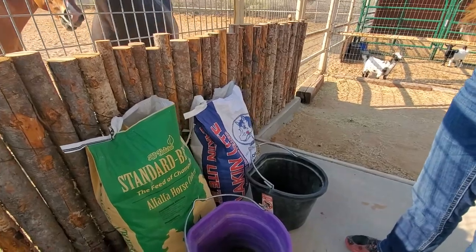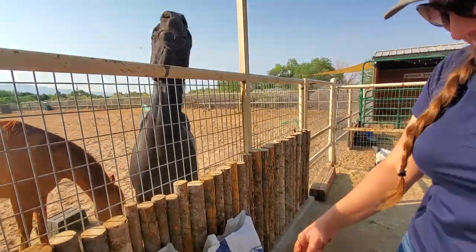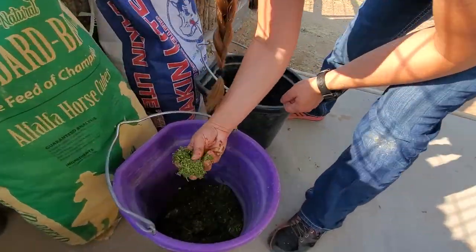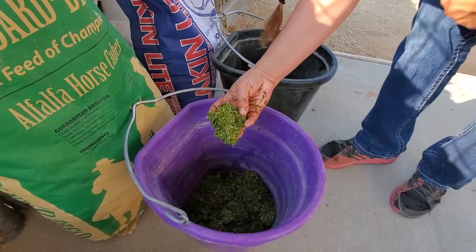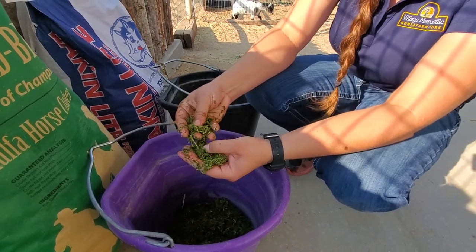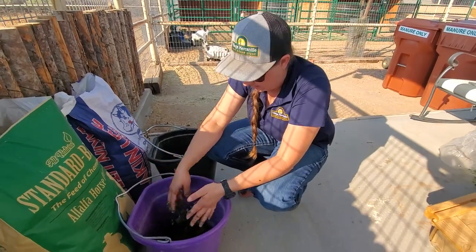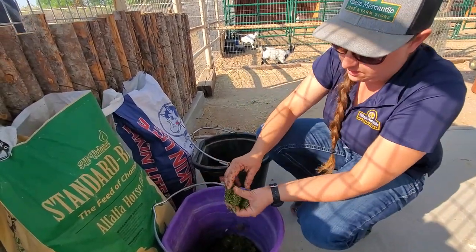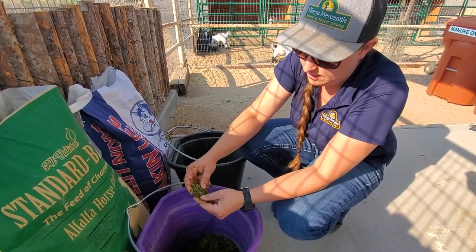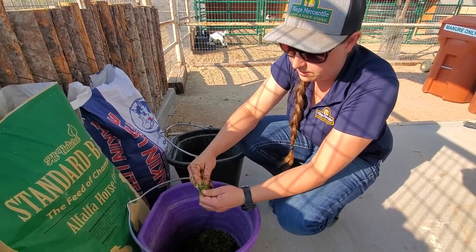You can actually soak your cubes or your pellets. All these products have been soaking for 30 minutes. I love soaking cubes — this was done in just cold water — because the pieces of hay in them are larger than what you find in pellets, and it just creates this awesome mash. After a 30-minute soak, basically a horse with no teeth could just completely devour this stuff.